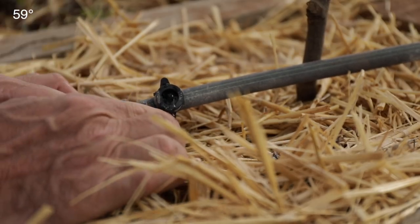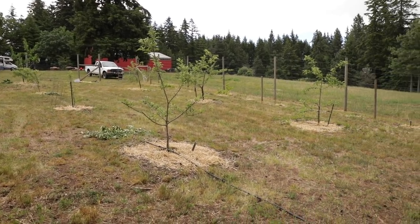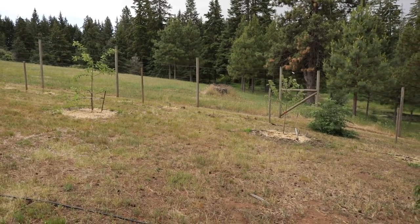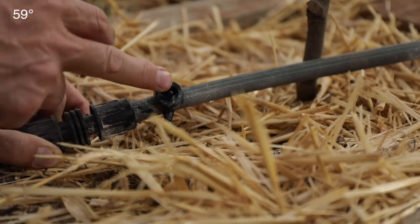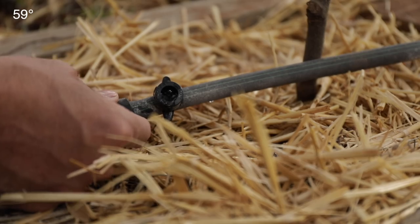The nice thing about the diaphragm ones is that we're on a pretty steep slope here. If you just use regular drippers and you have your ones on the bottom of the hillside, they're going to get a lot more water than the ones up on the top side because of water pressure. These diaphragm drippers control that — they limit the amount of water regardless of elevation, so the ones on the bottom get the exact same as the ones on the top.